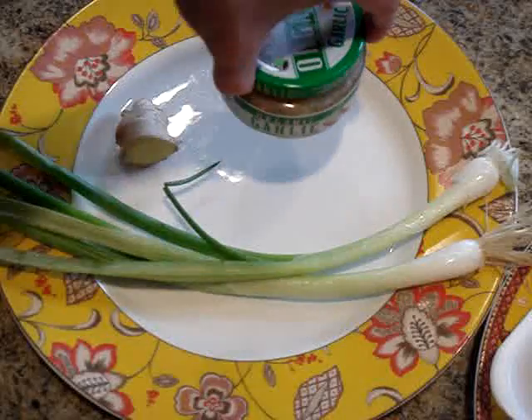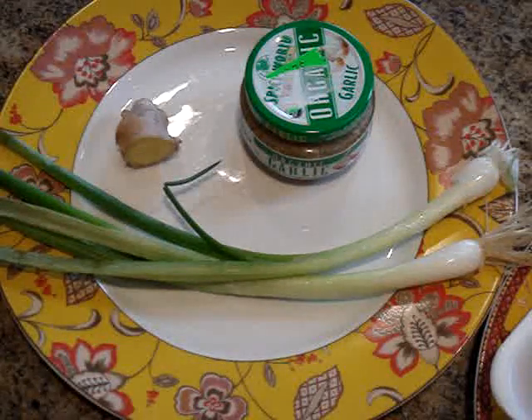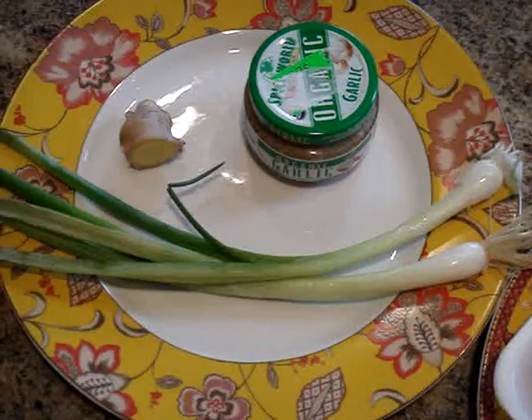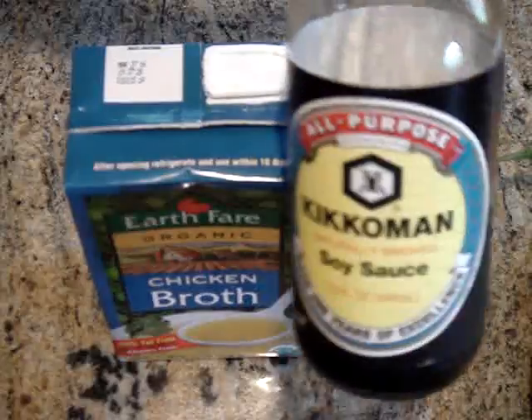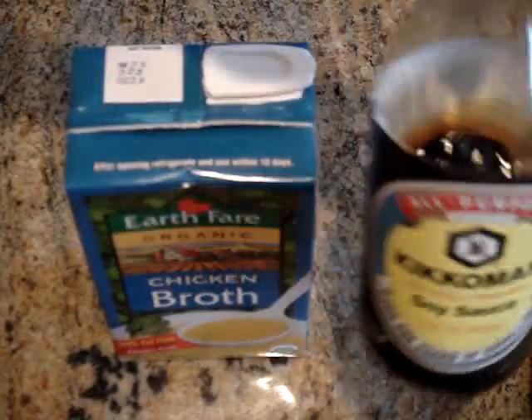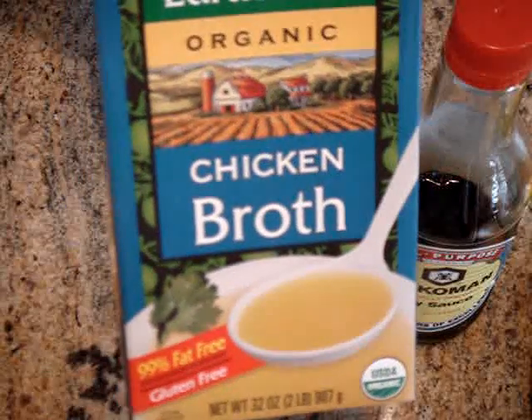Now you can usually find this in the produce section of most local grocery stores. If you can't find it you can simply dice two small cloves of garlic. And finally I'm going to use a third of a cup of soy sauce and about a cup or two of chicken broth.